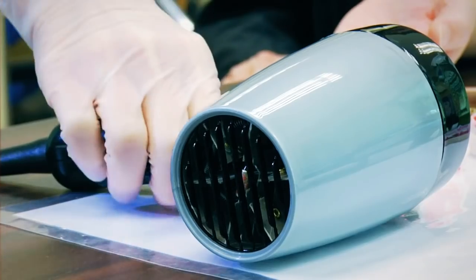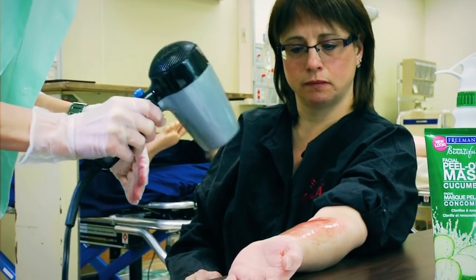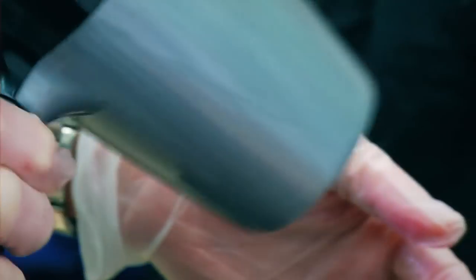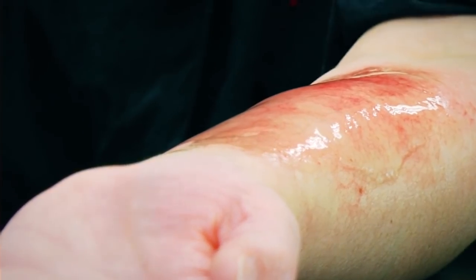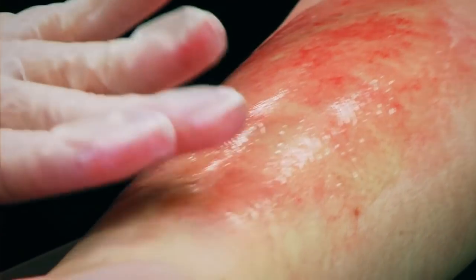To shorten drying time, use a blow dryer to dry until the mask is set. Ensure the mask is completely dried to the touch before moving to the next step.